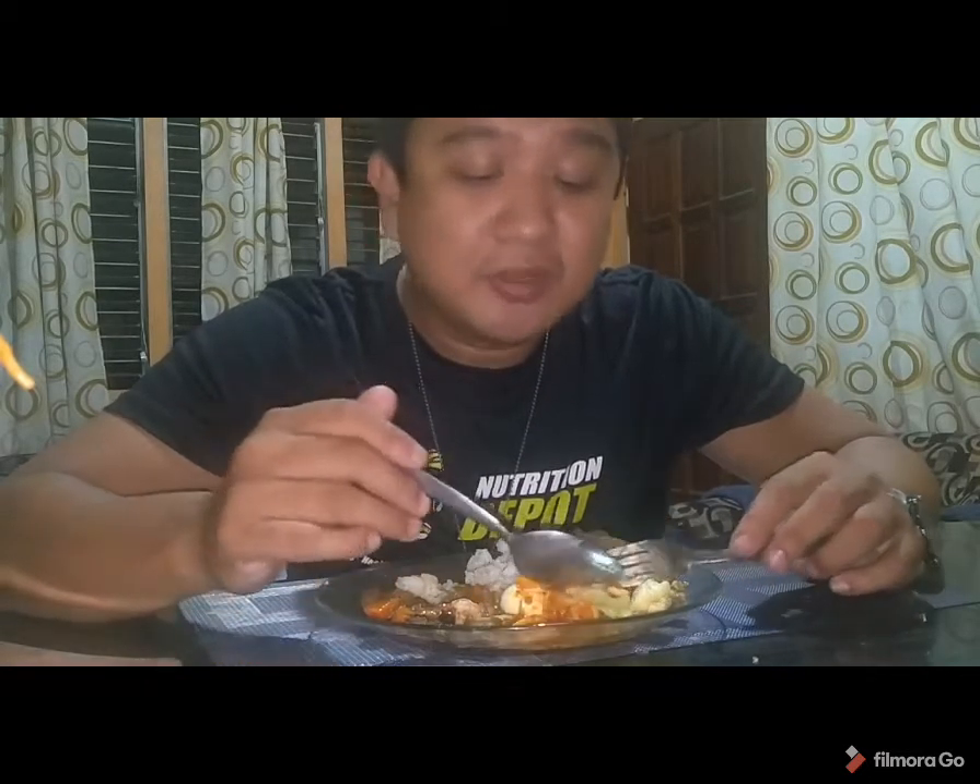Let's go to the next — the chak sui. Chak sui is a mixed vegetable dish with broccoli, cauliflower, cabbage, carrots, and thinly sliced pork chop.